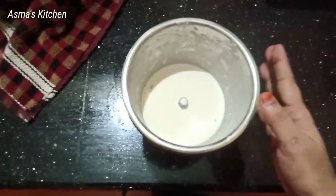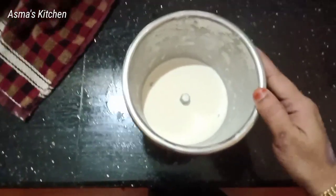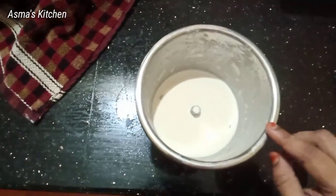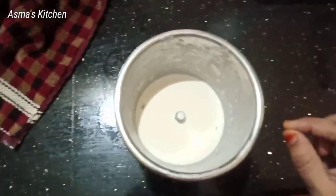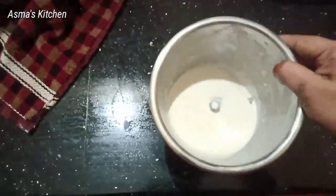I am going to mix it in a jar. A cup, 2 cups, 1 cup — I am going to have a grind.